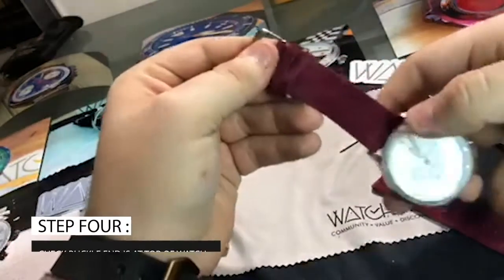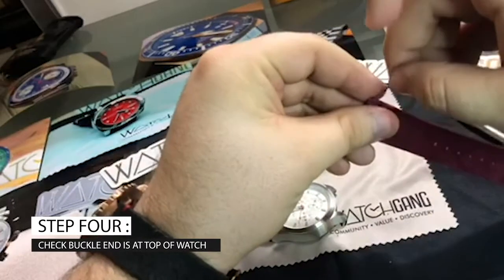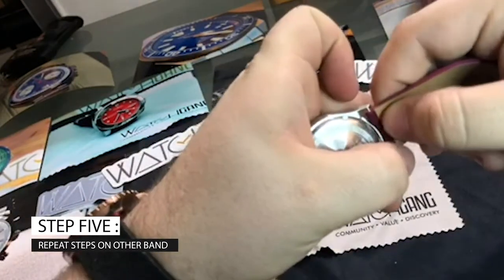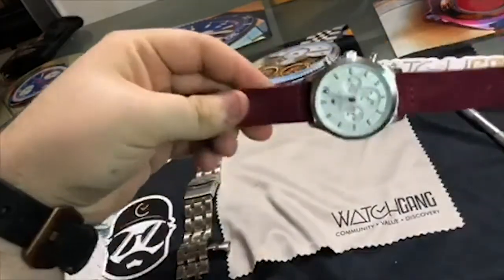Always make sure this buckle end is on the top end of your watch. Same thing, you put one of the sides in first. Get your tool — you can order these tools from Amazon. Then you just move it around until you hear that click. Once you hear that click, you know it's in.